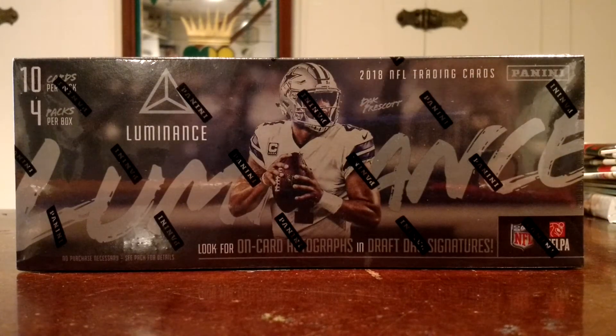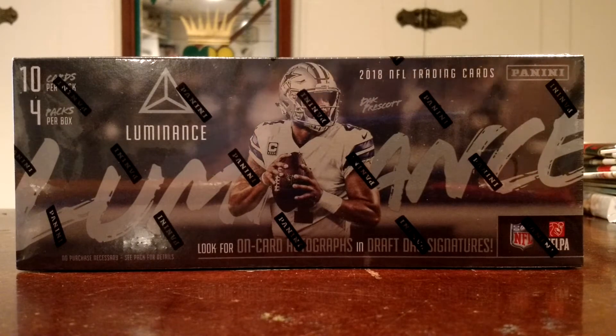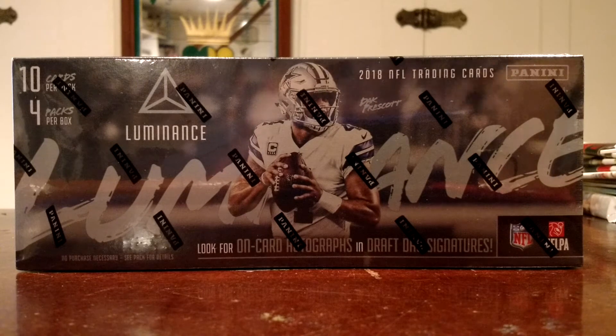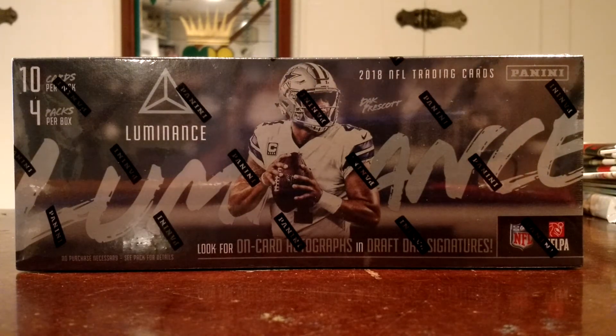What's going on guys, Wax Cracker coming at you, and I'm pumped for today's break because I managed to get my hands on some brand new stuff. Just came out yesterday, 2018 Panini Luminance. I have been looking forward to this since I first saw the design, so I stopped in and made my weekly visit to my LCS on the way home from work on Friday, and they actually had it. So I'm pretty pumped for this.